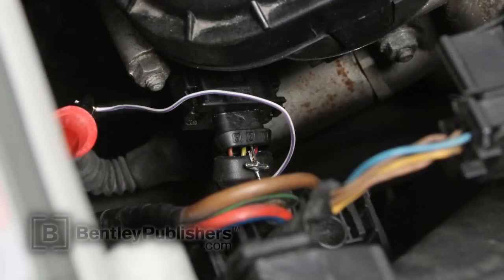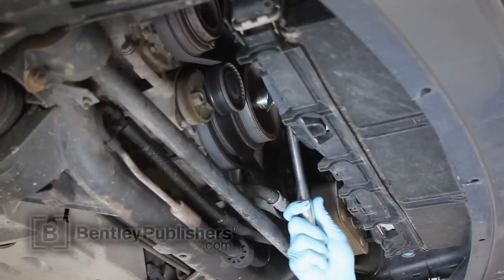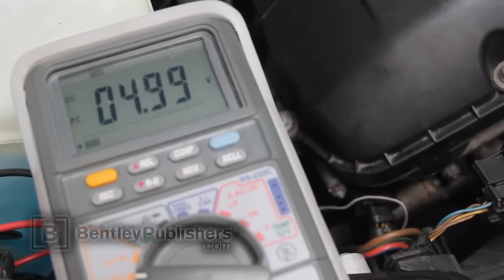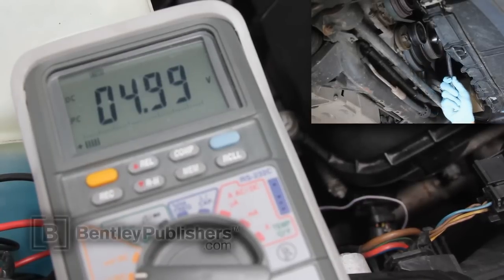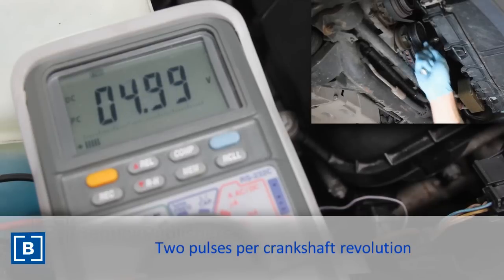Reconnect the exhaust camshaft position sensor electrical connector. Peel back the sealing boot and insert a back probe into terminal 2, the yellow wire. Connect the black lead of your digital multimeter to battery negative and the red lead to the back probe. You're going to need an assistant to rotate the engine over by hand, and you're going to monitor the sensor signal for voltage change. With your digital multimeter on DC volts, have your assistant rotate the engine over by hand using a large ratchet while you monitor for voltage fluctuation. You should expect to see the signal voltage change from 5 volts to 0 volts two times per crankshaft revolution, as shown on my digital multimeter.